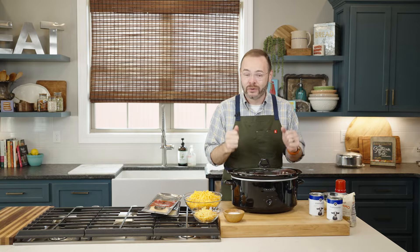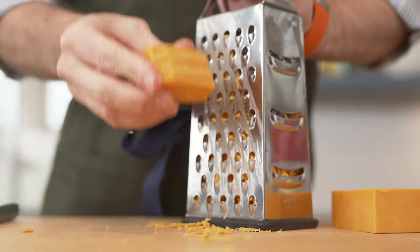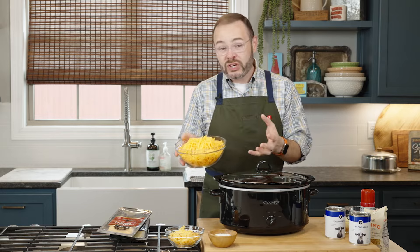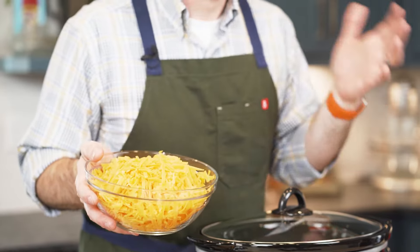Let's start by talking about our cheese. I've got a 16-ounce block of sharp cheddar cheese that I've shredded. Now, I'm no stranger to using pre-bagged shredded cheese in many cases, but not in this case. Those cheeses are coated sometimes with cornstarch and cellulose, and what happens is those things interact with the liquid in our mac and cheese and make the texture really off — sometimes they end up being clumpy. So we want to stay away from those.